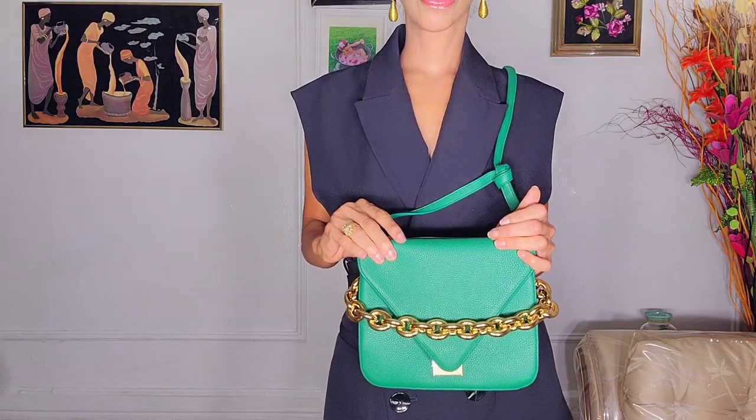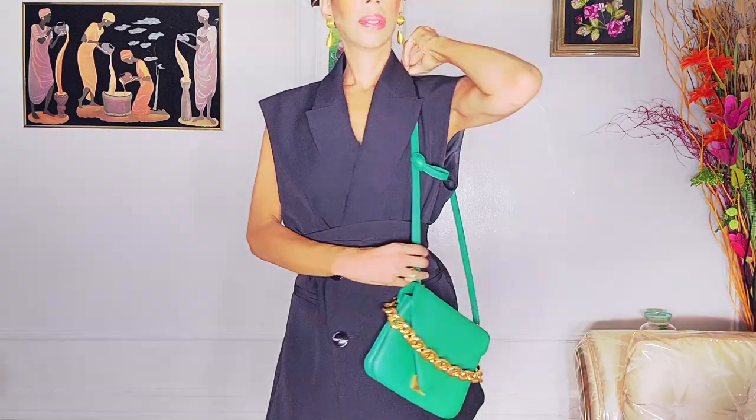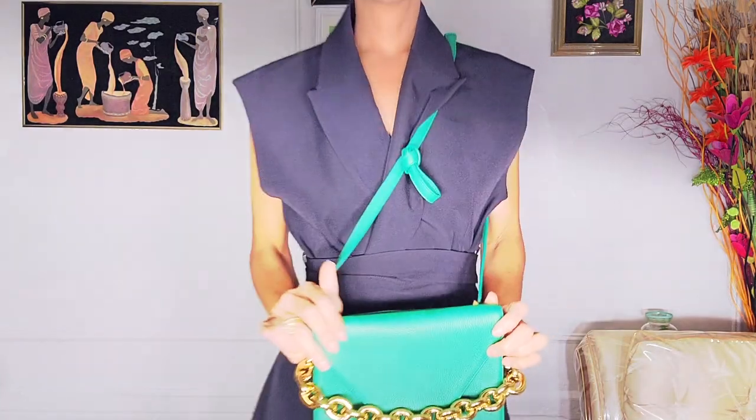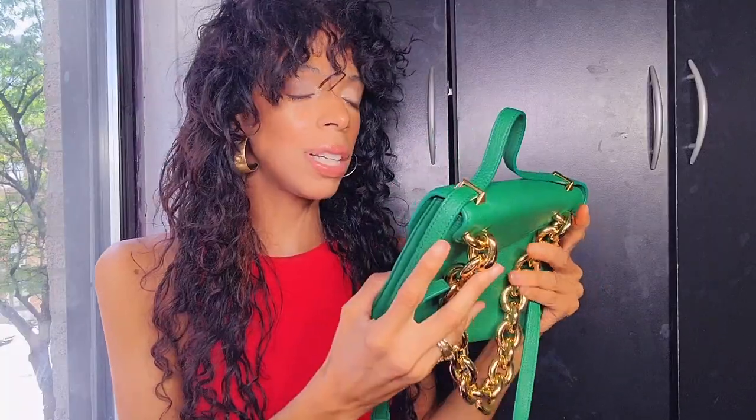I don't think the price justifies this — and this is just my opinion. I don't think this is worth $2,950. With many luxury high-end things, sometimes you look at it and think you understand the justification behind the cost. But I look at her and she's stunning, yet I just don't think it's worth $2,950. I bought it, I will keep her, I love her — but upon wearing her, reviewing her, that's my honest opinion.